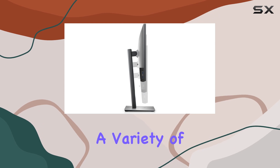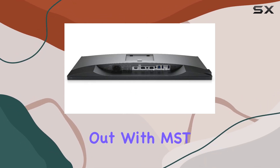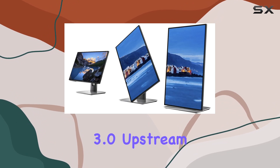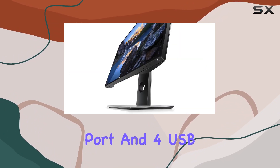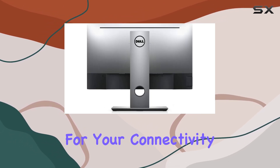The monitor comes equipped with a variety of ports, including one DisplayPort, one DisplayPort out with MST, one HDMI, one USB 3.0 upstream port, and four USB 3.0 downstream ports, offering versatility for your connectivity needs.